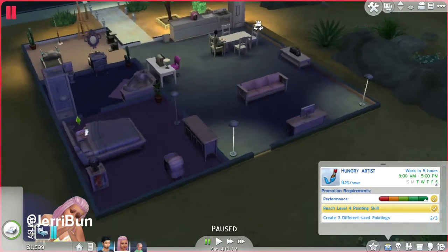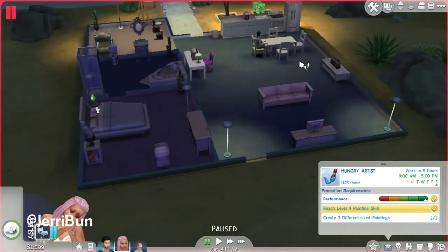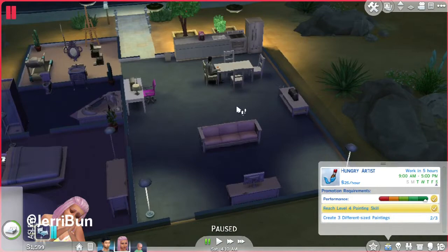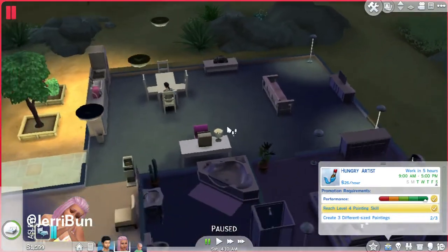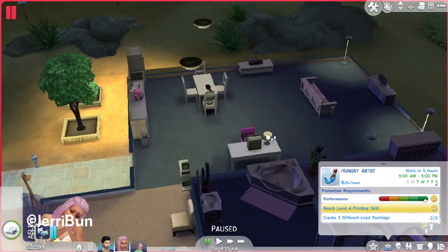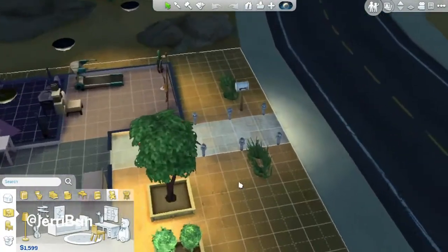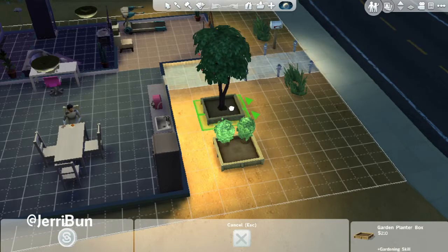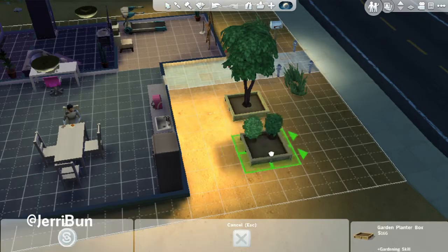Wait, hold on a second — if I age him up now, where should I put his room? I can condense all of this stuff and move everything over, so like everything here can be moved and shifted up. Let's see, I can move this wall up here. Oh dear, what did I do? I can move everything here up.